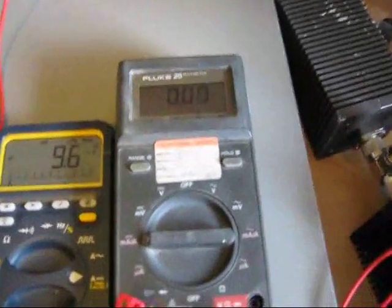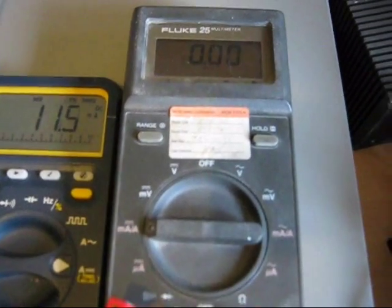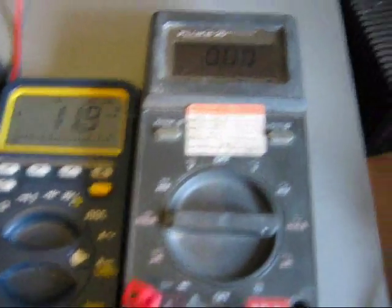The Fluke, which was the last one, unfortunately hasn't got a max measurement feature on it.